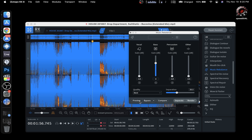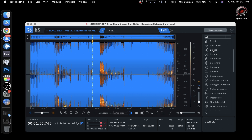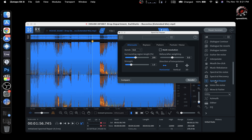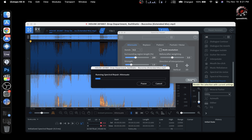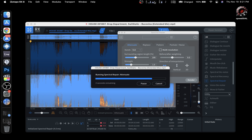Okay, let's try something else. Let's do a render just to see how it performs. Oh damn, that is fast! And the CPU is being loaded to about 30 percent. That's interesting.